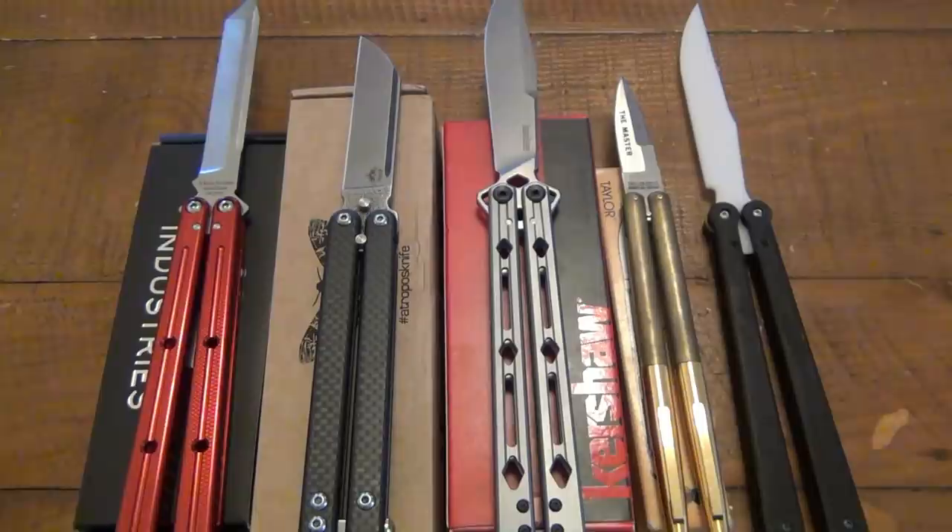What's going on guys? Today I just want to share a couple different new balisong models that I've gotten since my collection update video. I also want to get into the topic of balisongs and why people have them.